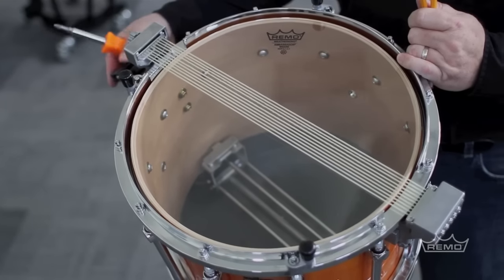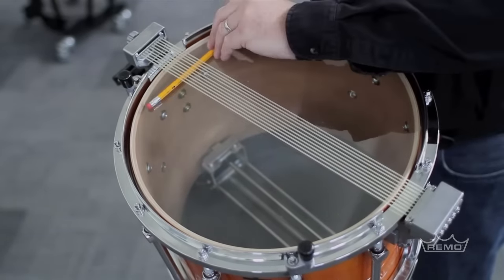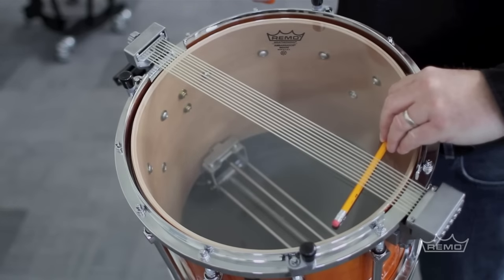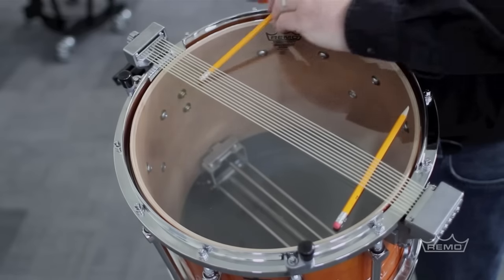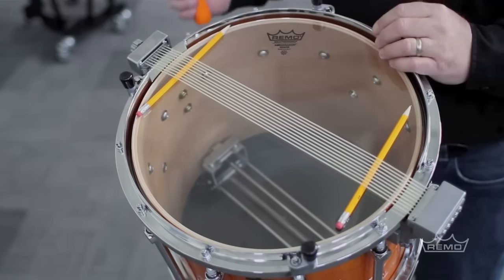To tune the individual snares, we're going to take the snare strainer off, put a pencil on this side, slide it down, another pencil on this side towards the edges. Then put the snare strainer back on.